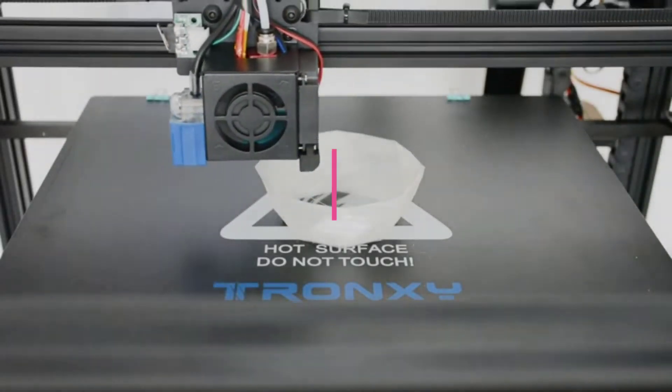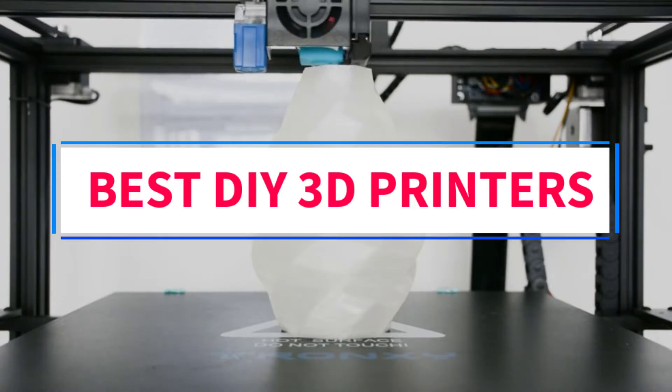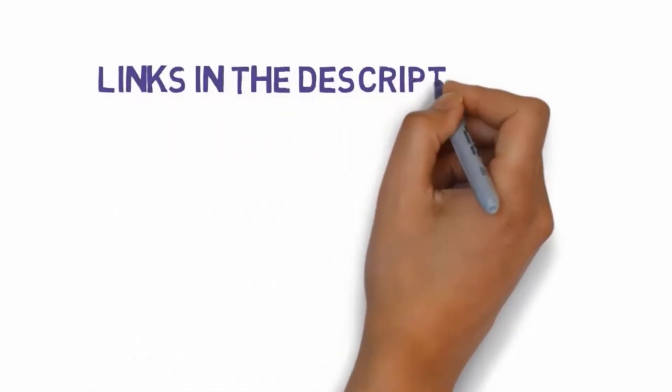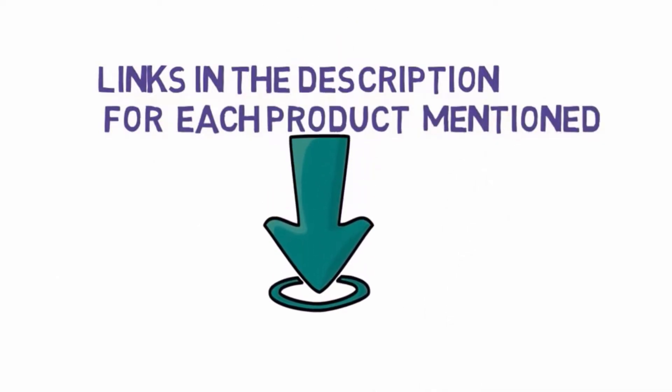Are you looking for the best DIY 3D printers? In this video, we will look at some of the 4 best DIY 3D printers on the market. Before we get started, we have included links in the description, so make sure you check those out to see which one is in your budget range.